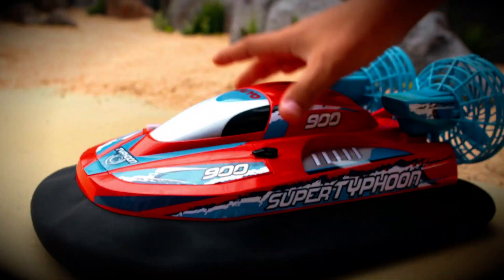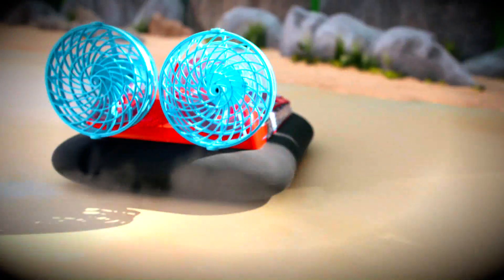Super Taffoon! Turn it on and watch the air tube inflate! When the propellers turn, it takes off!